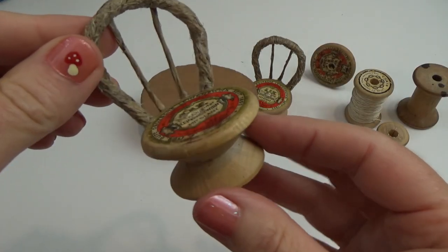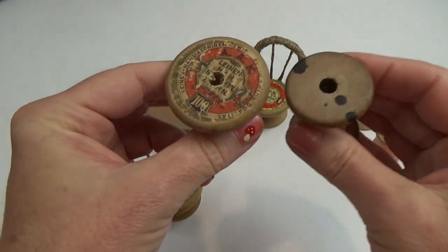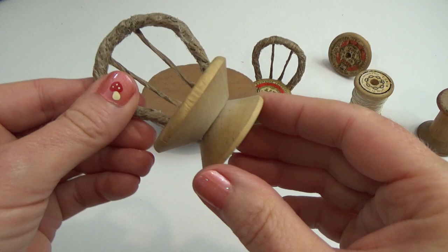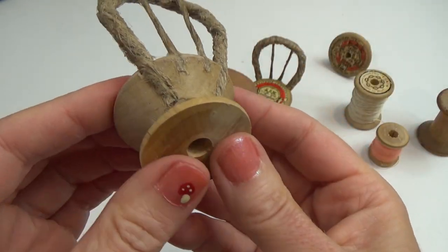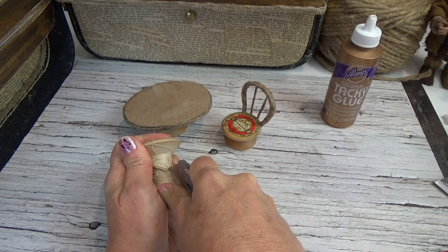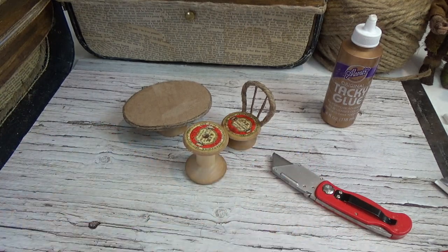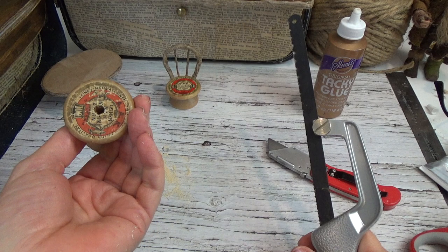Now we're making the chairs. I have two different thread spools — a larger one for the seat and a smaller one for the base. The twine I used around the back is super strong — I have no worries about it breaking. I think they're actually stronger than a regular miniature wooden chair and super adorable. I believe one of these spools belonged to my grandma — when she passed I got her sewing basket and everything got mixed together, but I like to think one of these was hers.